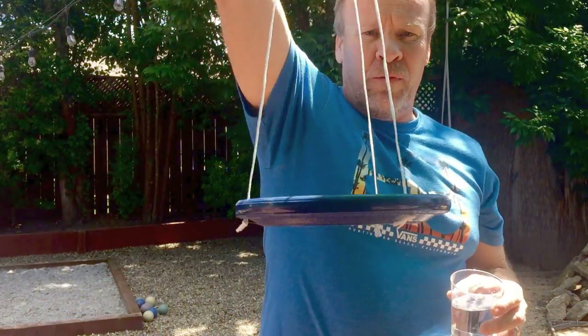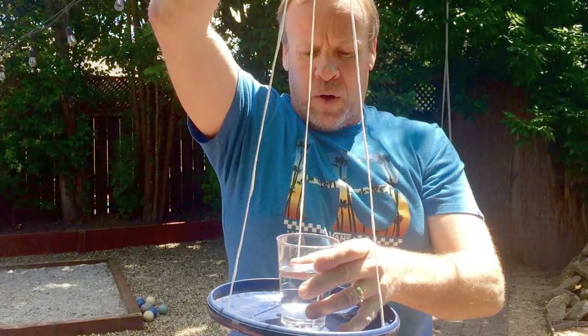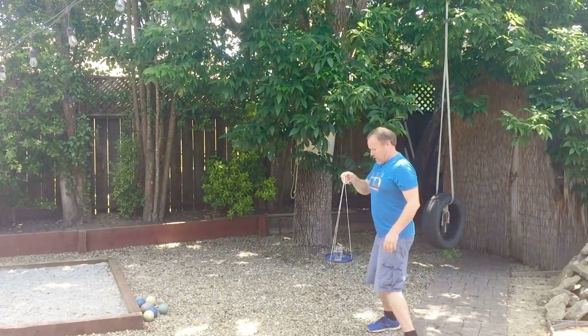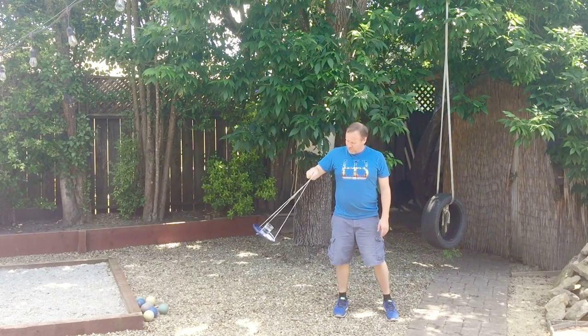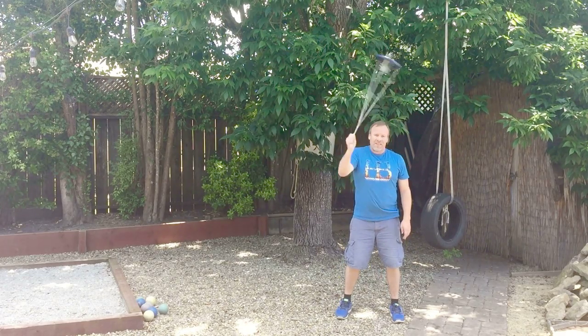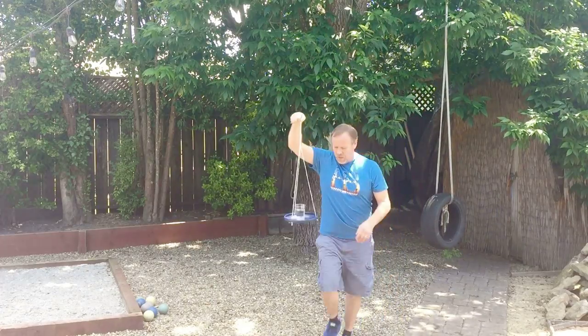Okay, we're going to start off with the frisbee we just made and a glass of water. I place a glass of water in the middle right there and we're going to back up. To start it, you kind of want to swing it back and forth just a little bit until you're ready to go, and then get that speed going really quick. Continue to keep up the same speed, very fast, all the way around, and coming to the end you want to stop pretty quick so the water doesn't fall out.